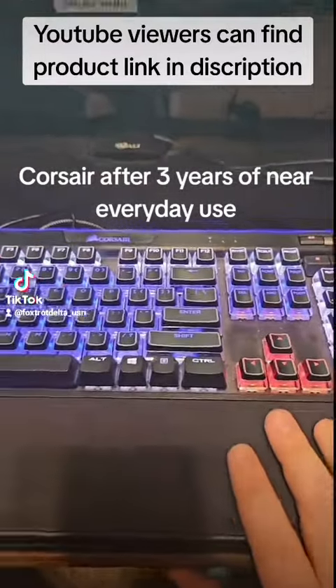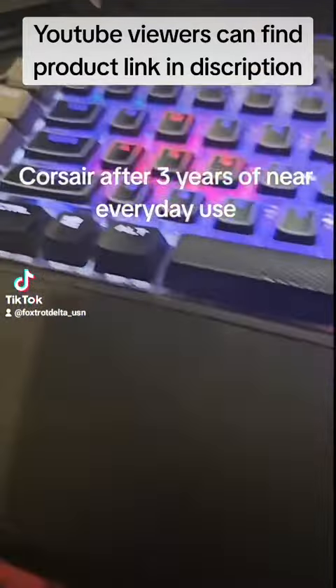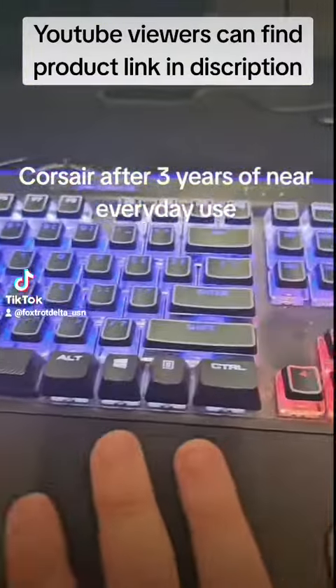All right guys, how does a Corsair K95 Platinum hold up over time? This keyboard is three years old. As you can see, I bought it in 2020. It's dusty, it's dirty, it's heavily used. So what held up?